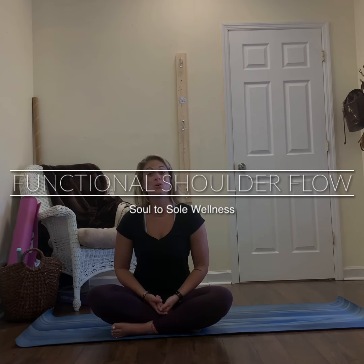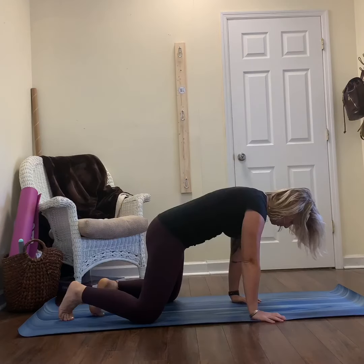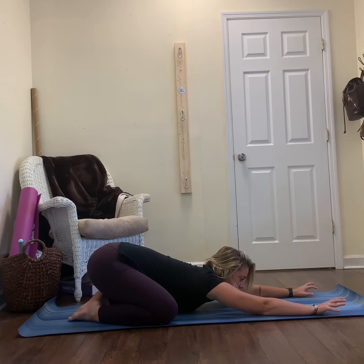Welcome to our functional shoulder flow. I invite you to start in Child's Pose. Bring your big toes to touch, sit back onto your heels, knees nice and wide, reach your hands out long in front of you.